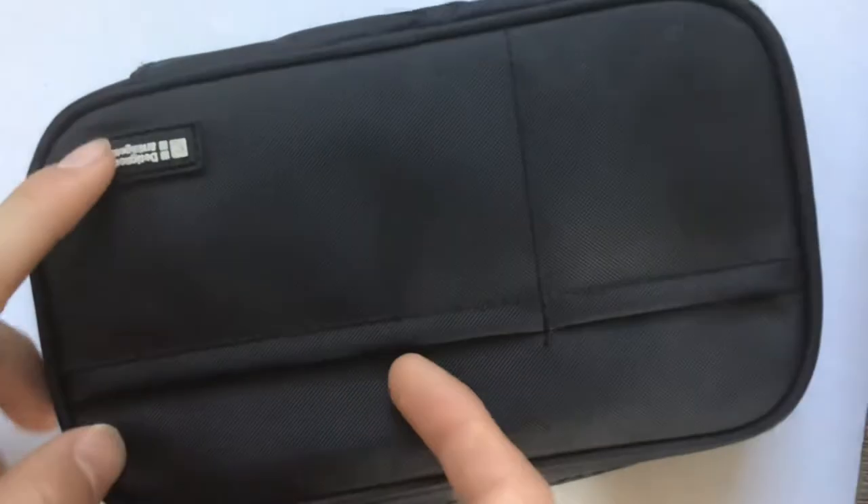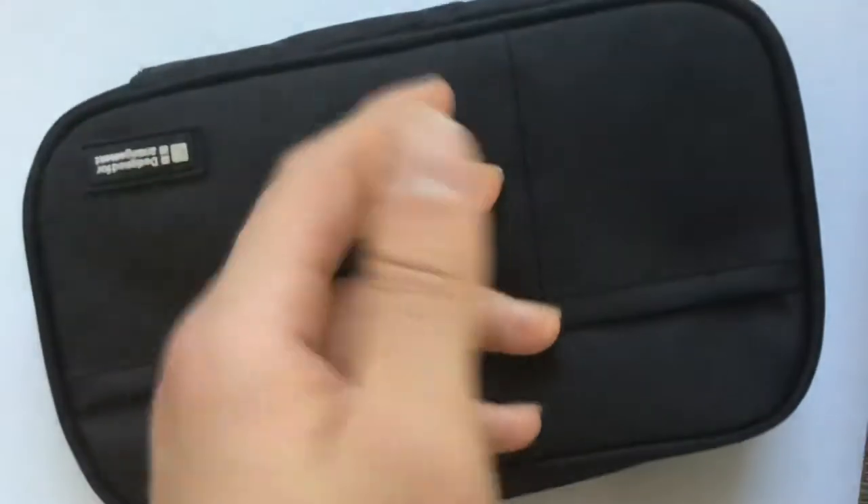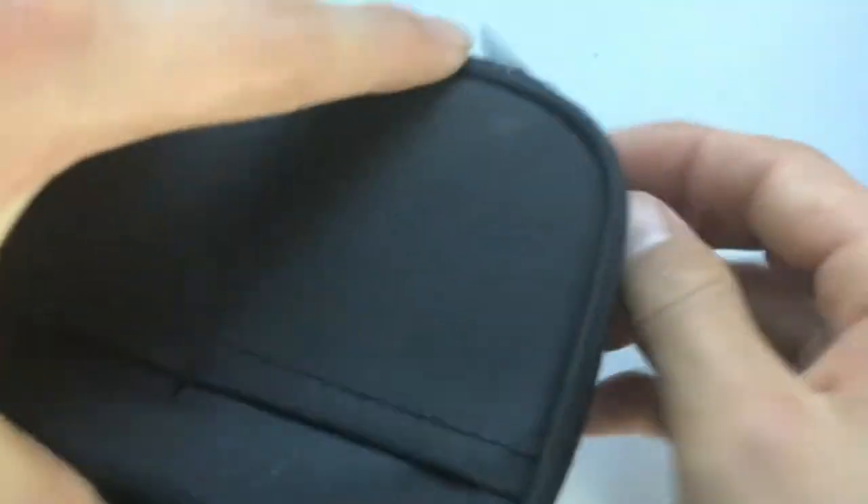I made this video mainly because I felt like the pictures shown on Amazon didn't really show the true features of this — they were a little bit confusing. For that reason, I actually ended up buying two of them because I didn't know which one I would end up wanting. So yeah, look inside.